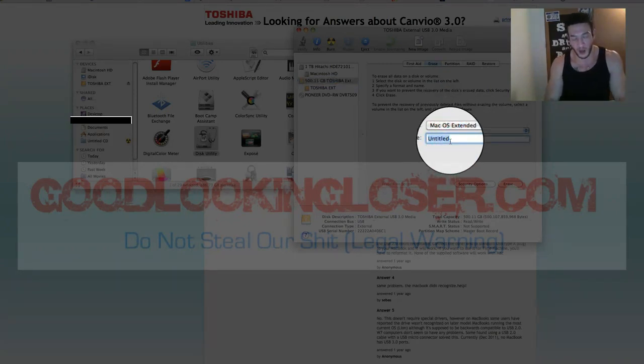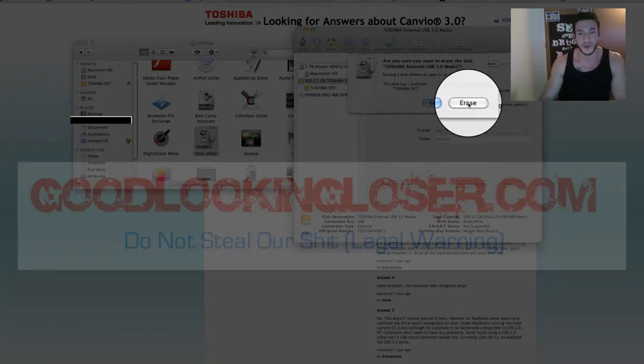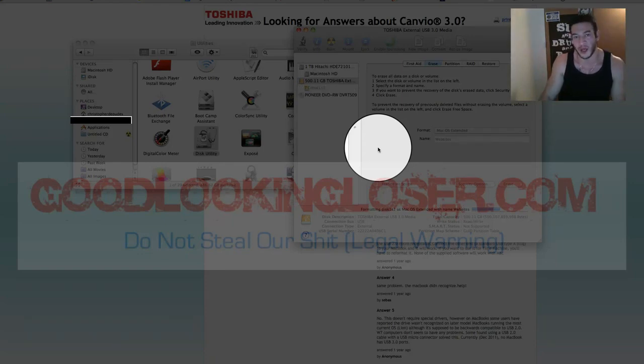You can name your hard drive. I'm going to put a lot of my website backups on this, so I'll put 'Websites.' Then from there, you click Erase, and it'll ask you if you want to format it. There's nothing on there — you can't even use it when you get it out of the box, so you have to format it. Click Erase. It looks like it's pretty quick. It took me so long to find out how to do this the first time, and below I'm going to put the same instructions typed up.